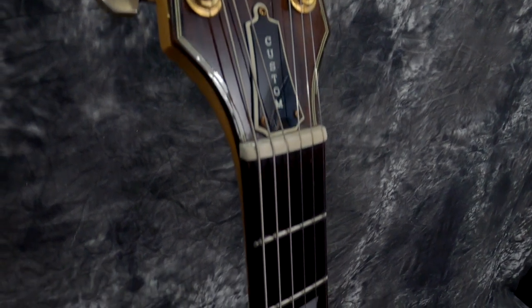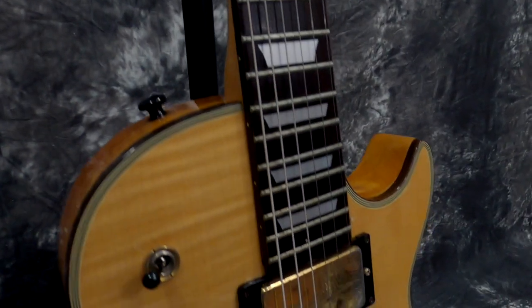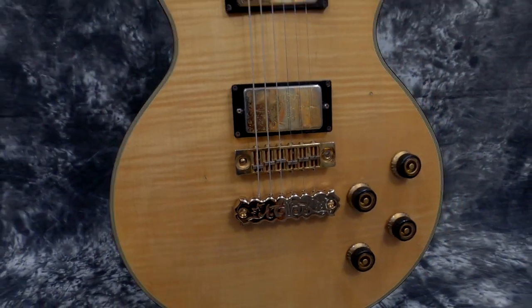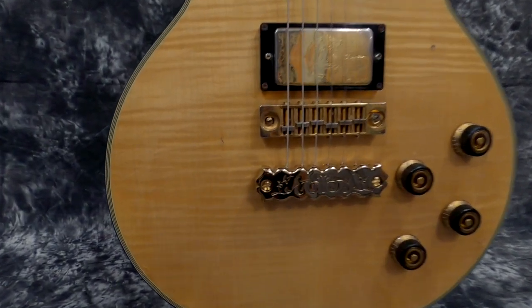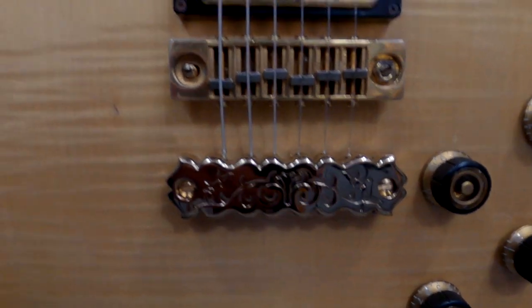The knobs and tailpiece look great. From there, it's all original. It's got the original Super 80s gold humbuckers, which are super, super hot. These pickups — turn the amp down — they're so loud, very strong, very musical. It's got the custom truss rod cover on it and the fancy Ibanez headstock.